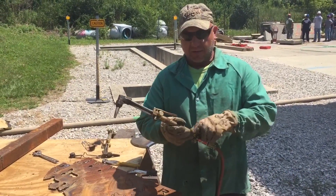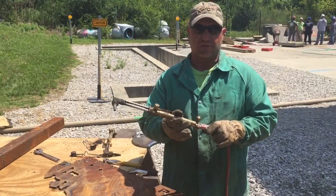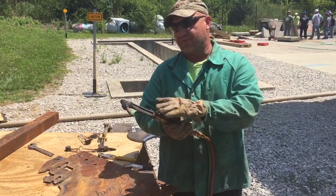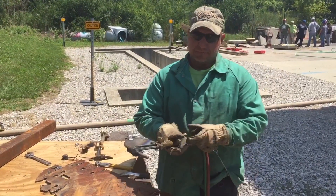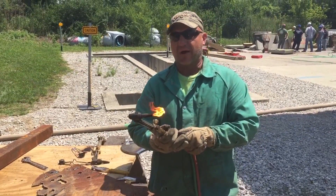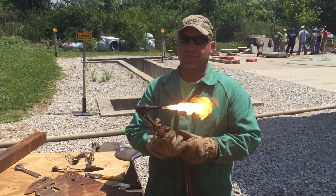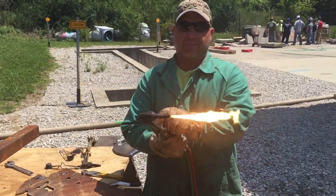Today we're going to use it in the cutting fashion. I'm going to open the main oxygen valve up all the way — we're not going to worry about that until we shut our torch down for the day. I have my acetylene valve shut and my mixing oxygen valve shut. I'm going to crack my acetylene valve and light the torch with my striker, then dial my acetylene up until it just starts to separate from the tip of the torch.